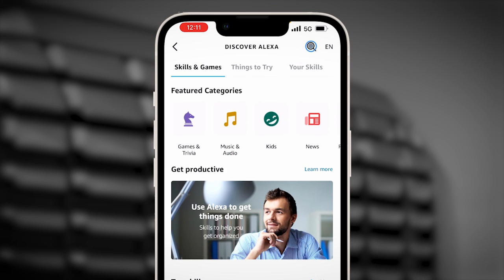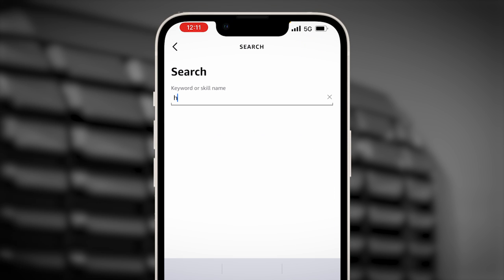Select Search, then type Hyundai. Select Hyundai Bluelink.